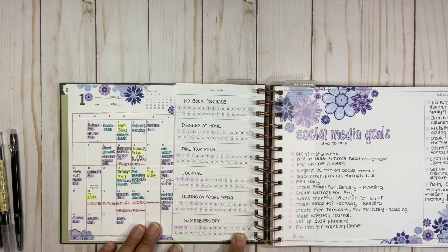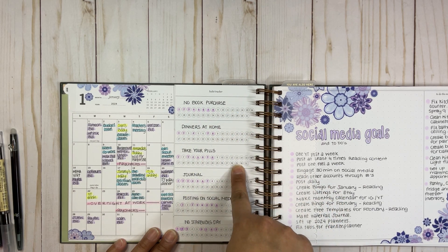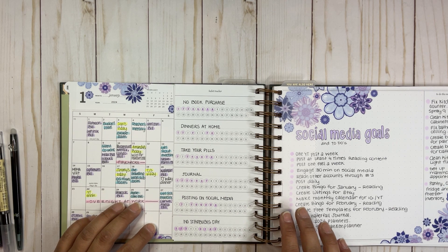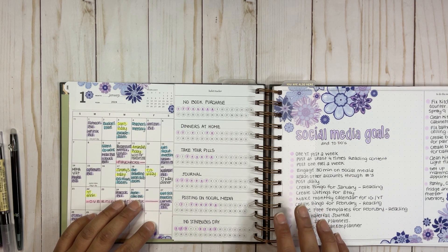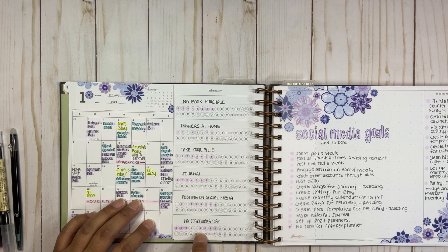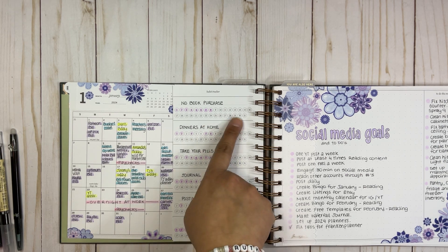I really love this section — the habit trackers. My habits are: notebook purchase, dinners at home, take your pills, journal, posting on social media, and no Starbucks day. I'm trying to cut down on my Starbucks intake — last month was crazy how much I spent. I want to invest that money in my house instead. So far I've only had Starbucks two days, which is good.